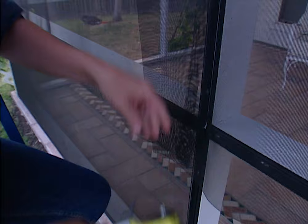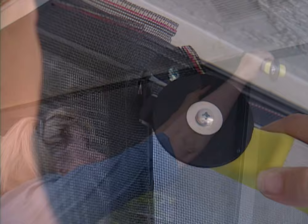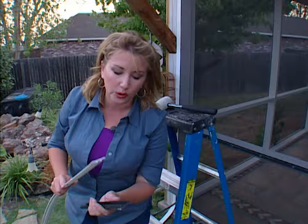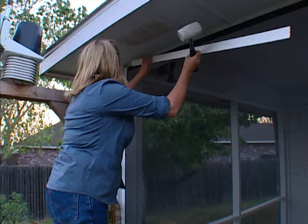Now you're ready to cut away the excess screen. Hold the knife right outside of the channel and then gently pull on the screen and cut it away. Now that you have the screen in place you can add the vinyl cap as a finishing touch — it's also going to make it look a lot better. The vinyl cap goes right over the top of the base strip so that this piece goes right in the middle channel. Use a non-marring rubber mallet to pound it into place — just line it up and then pound it in.